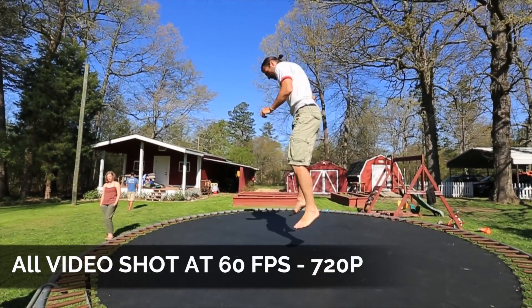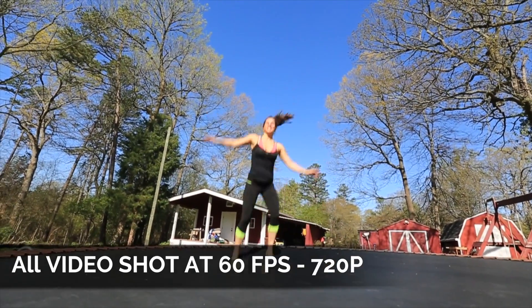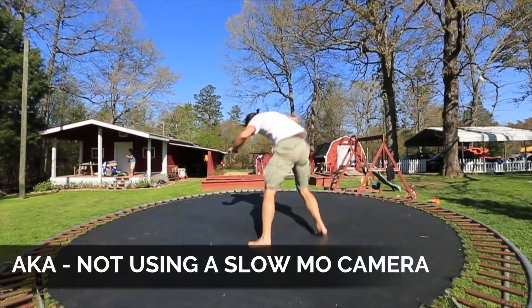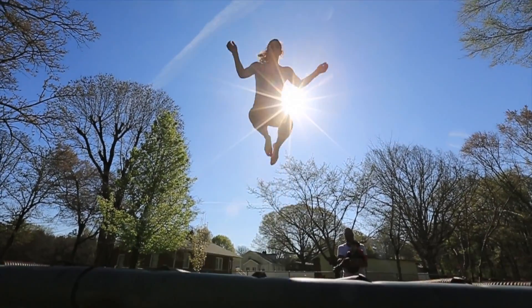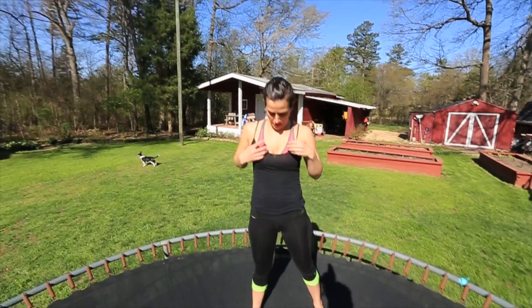You'll notice that as Hazen and Hayley jump on the trampoline they're moving quite a lot, and if we're going to slow this down and basically take one individual frame, we want to make sure that they are crisp and in focus. The only way to do that is to have a very fast shutter speed. Also, because they're moving around the trampoline you want to make sure your depth of field is large enough to get everything in focus.